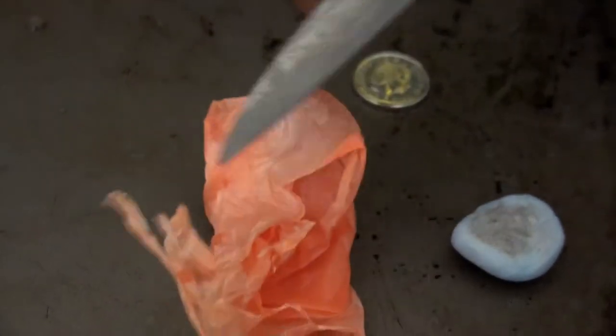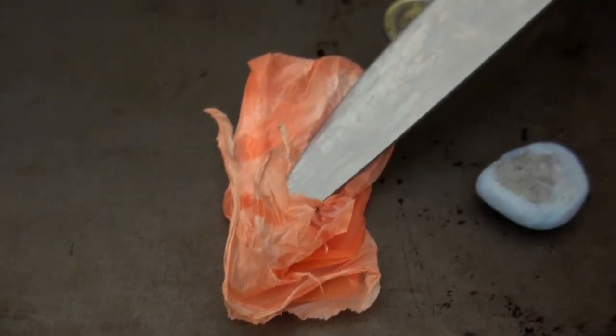I should be wearing my gloves but I'm going to hold them down with my newly sharpened knife. Oh, look at that — now see the plastic shrivel, shrivel, shrivel, very scared of the fire.